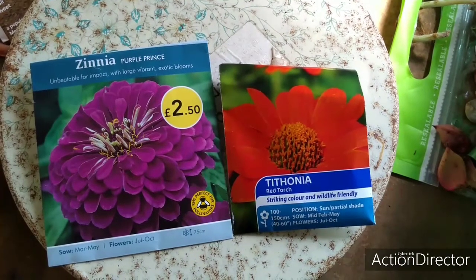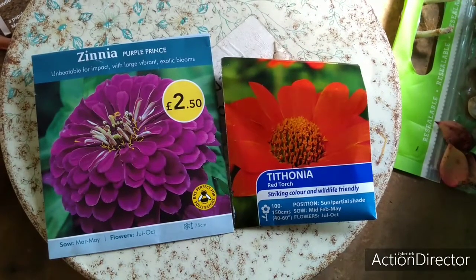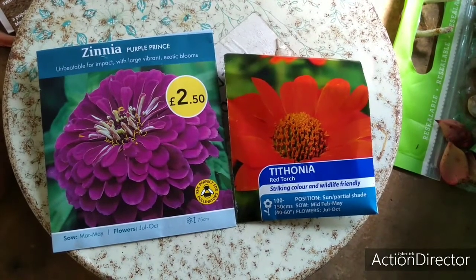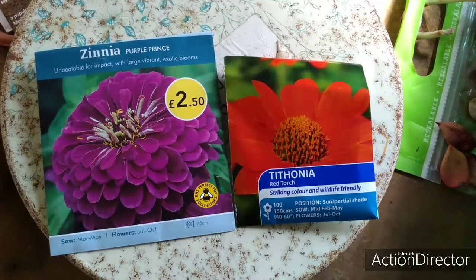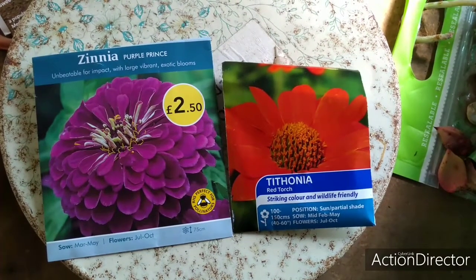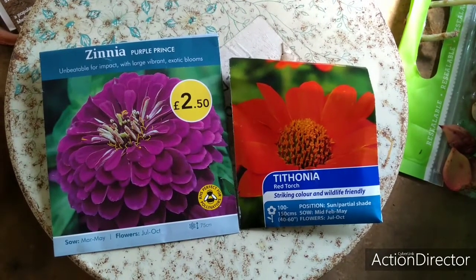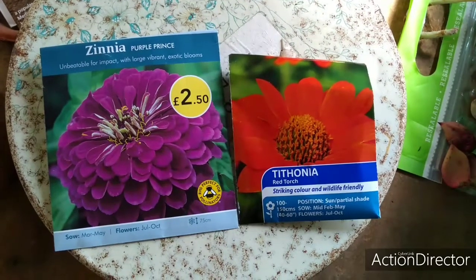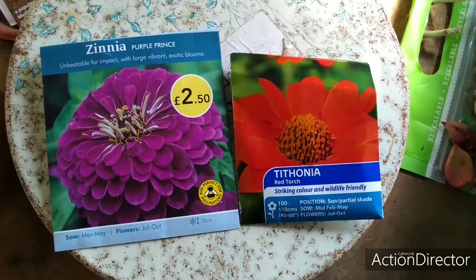Hi everyone, it's the Plantaholic. I'm going to be sowing some zinnia and tifonia seeds today. Both are gorgeous annuals which add a variety of colour for the summertime in amongst all the other greenery. Both are from Mexico so they both need quite a bit of heat. I'll be sowing them in my heated propagator set at 25 degrees or 77 Fahrenheit. I particularly love the Purple Prince zinnia. I'll also be sowing the Green Envy and I love that orangey red of the Tifonia Red Torch.